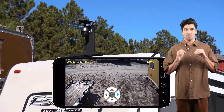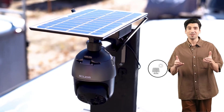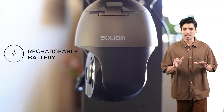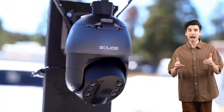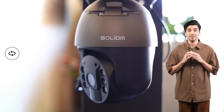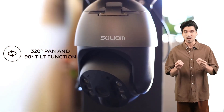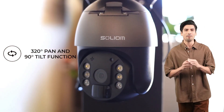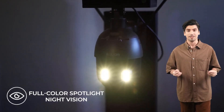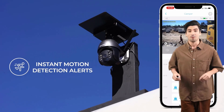The Solium-S600 offers unmatched flexibility with a 320-degree horizontal and 90-degree vertical range. You can remotely control the camera via the Solium-Plus app, ensuring complete coverage without blind spots. With the Solium-S600's high-capacity 9,000 mAh rechargeable battery, coupled with solar power capabilities, you'll enjoy uninterrupted surveillance, even in remote locations.